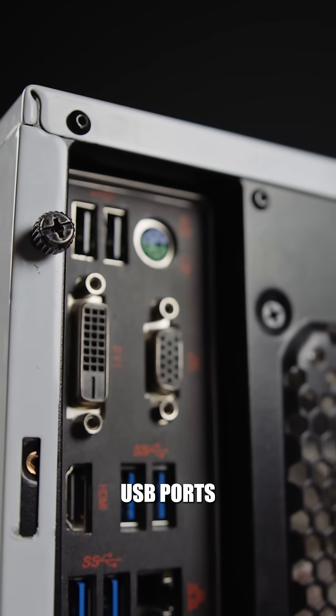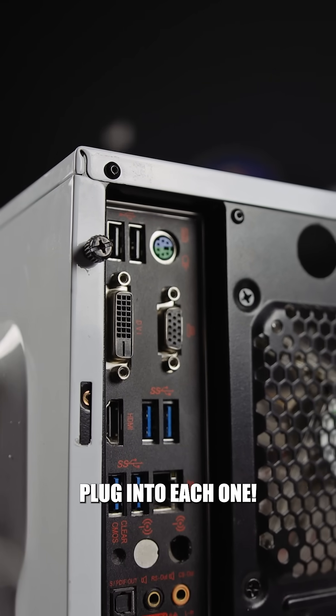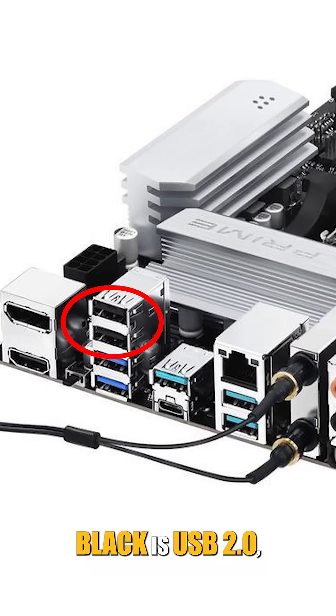Ever notice the USB ports on a motherboard come in different colors? Here's what they mean and what you should plug into each one. Black is USB 2.0, which is slower in speed. This is ideal for basic peripherals like a mouse, keyboard, or printer.